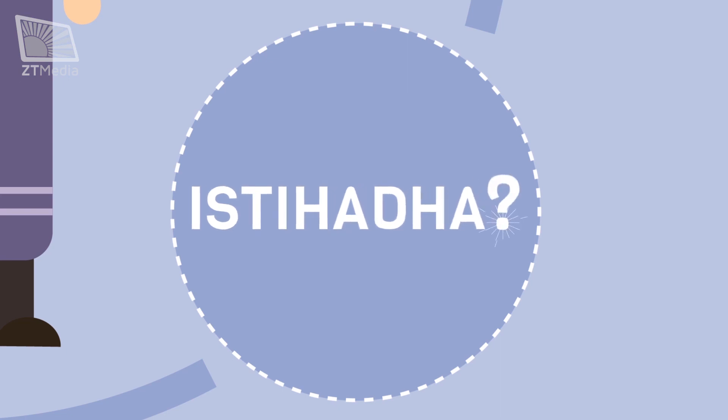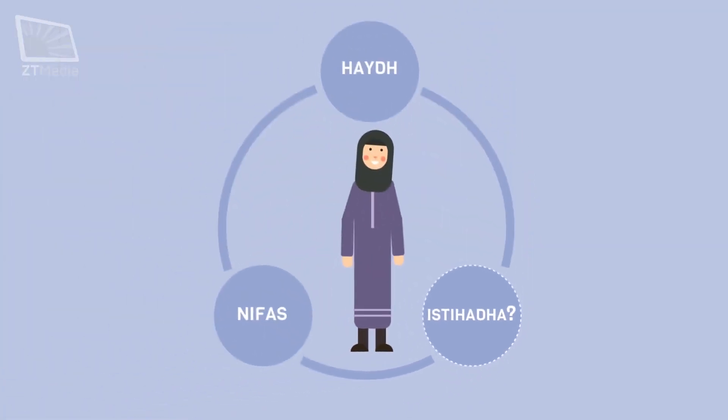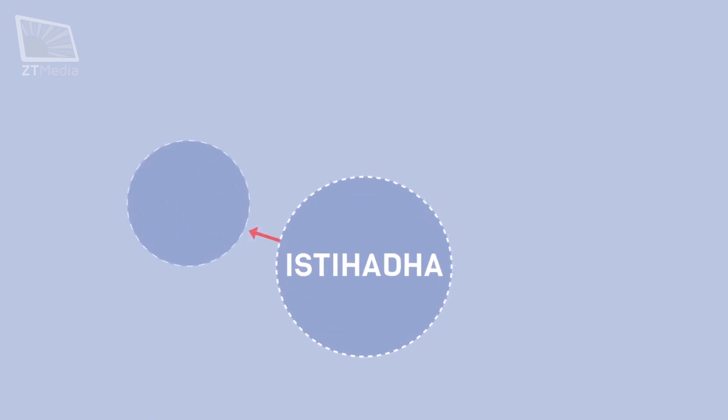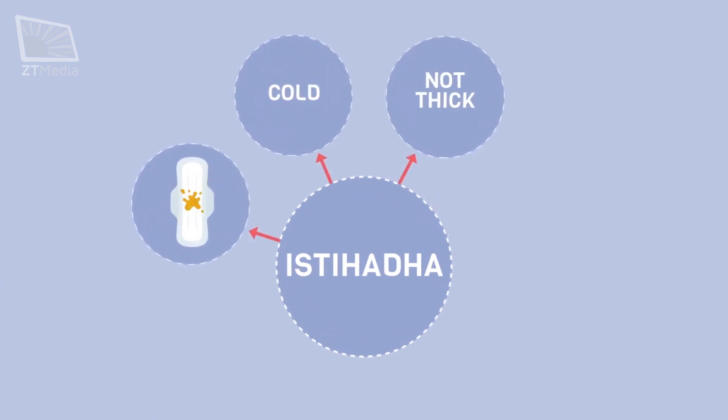What is istahadah? According to Islamic laws, any blood that a lady sees that doesn't match the criteria of haidh or nifaz is considered istahadah. This blood is usually yellowish in color, cold, not thick, and comes out without irritation or burning.